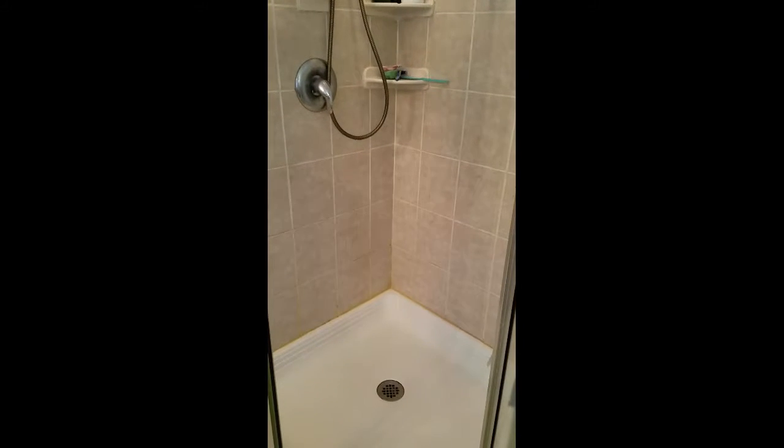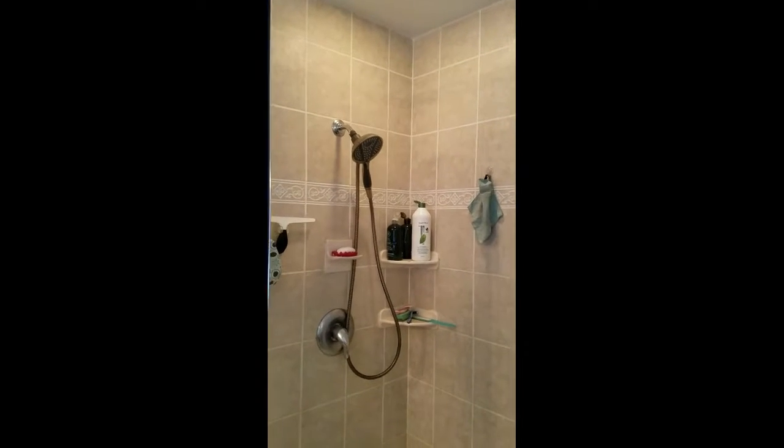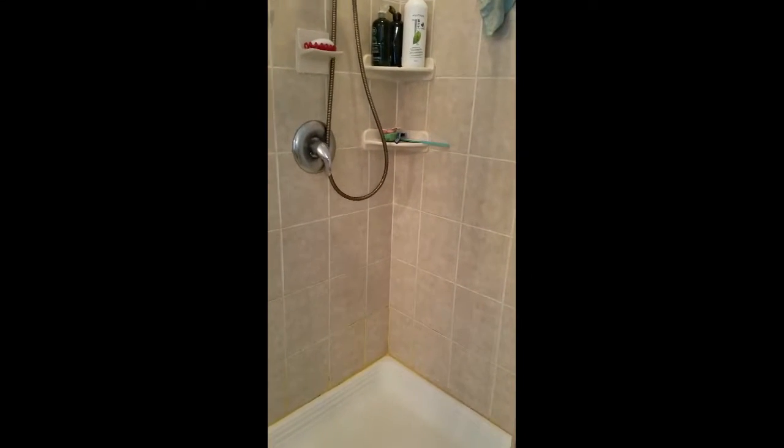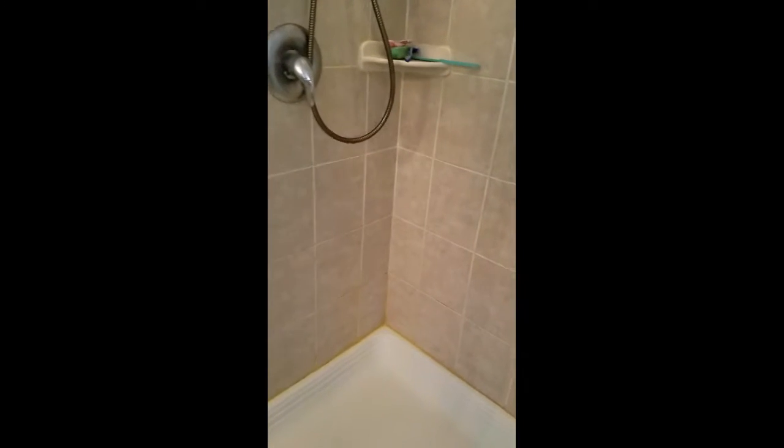I wanted to do a before video of this shower. It is tile to the ceiling and has not been cleaned in some time. Around the bottom corner we've got the orange stain from hard water or iron water.